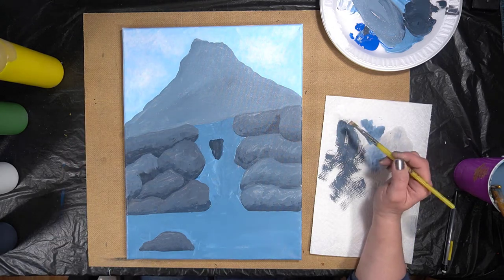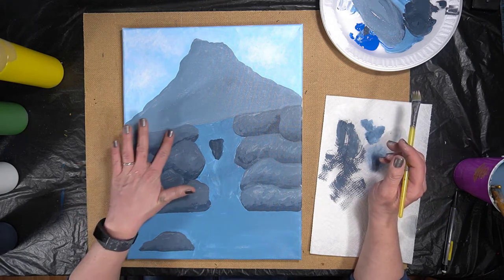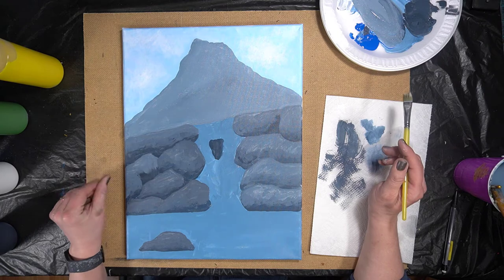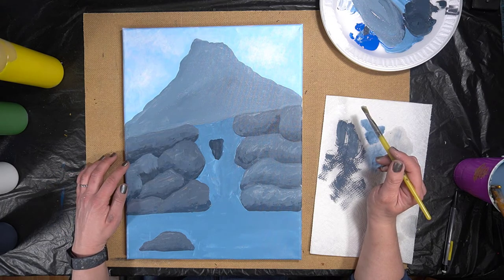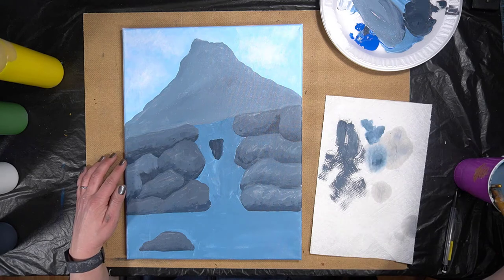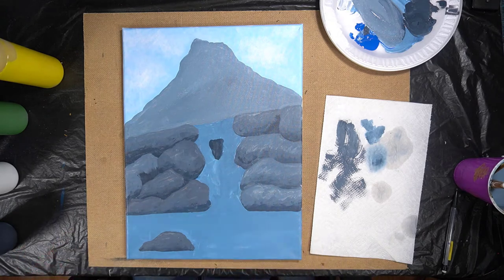We have clouds. Our rocks — are they dry yet? Getting close. So I think what we'll do is come down here and add another layer to our rocks. For this, let's go ahead and put some burnt sienna on our plate.